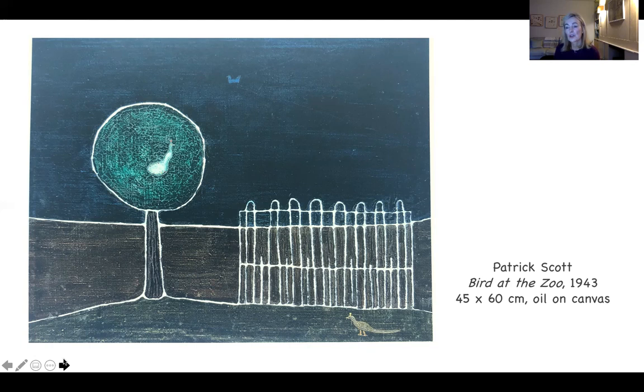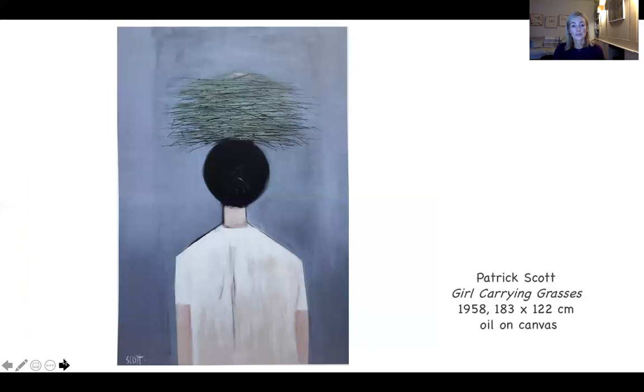His artistic potential only really began to be recognised in the late 1950s. He was selected to represent Ireland at the Guggenheim International Exhibition in 1958 with the painting A Girl Carrying Grasses — a really lovely painting, 183 by 122 centimetres, oil on canvas. This was also shown at the Museum of Modern Art that same year. Then with this painting and two others, he was asked to represent Ireland in 1960 at the Venice Biennale. All of these successes gave him the confidence to give up architecture and concentrate full time on his painting.